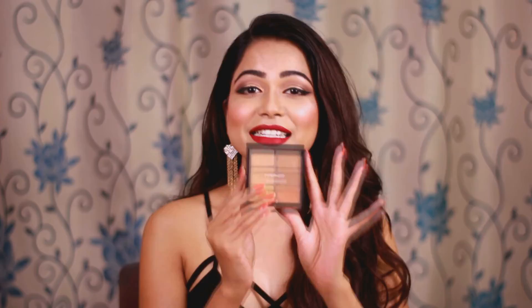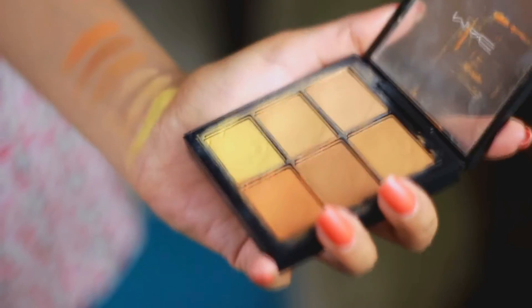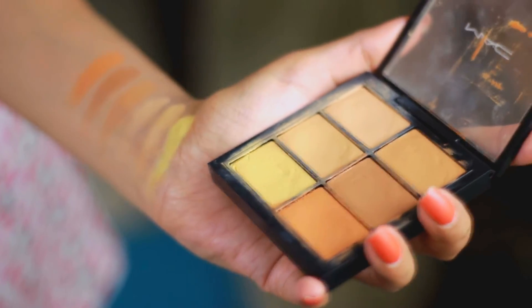This is basically a concealer palette by MAC and you get six different shades of concealer, which includes a light shade, deep shade, orange, and yellows. All of these shades have their own features and their own purpose. You can use all of these shades in different ways — for example, to contour your face with the deepest shade.